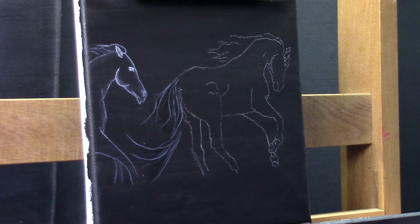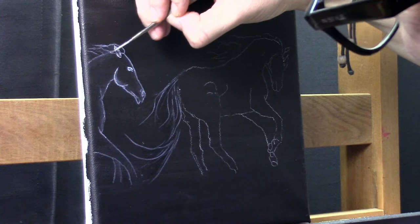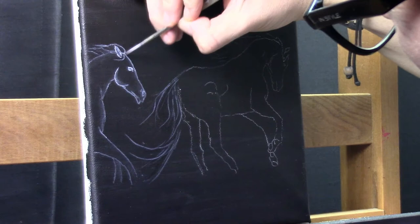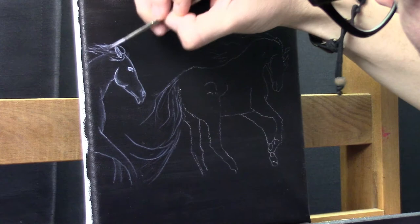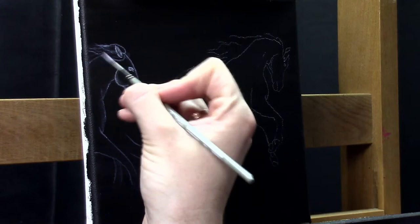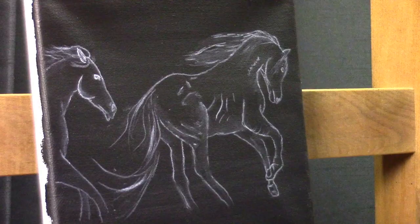I'm really taking my time for this project, watching my references, and trying to figure out which baselines I need to get shape and body in the horses. And remember, it's just a study — if I'm doing something wrong, it's not the end of the world. It's not my original work, so I can try different things out. All the things that I like, I will use for my initial painting.